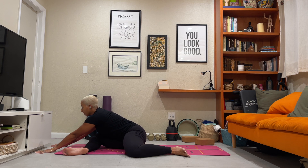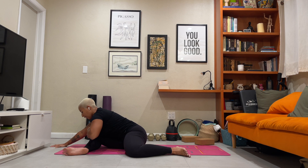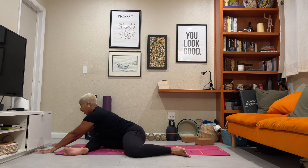As you fold forward, reach through the fingers. Push back through the hips. Press down through the right leg. Lift with the stomach. Reach and find the resistance. Continue to breathe. Slowly begin to walk it up.